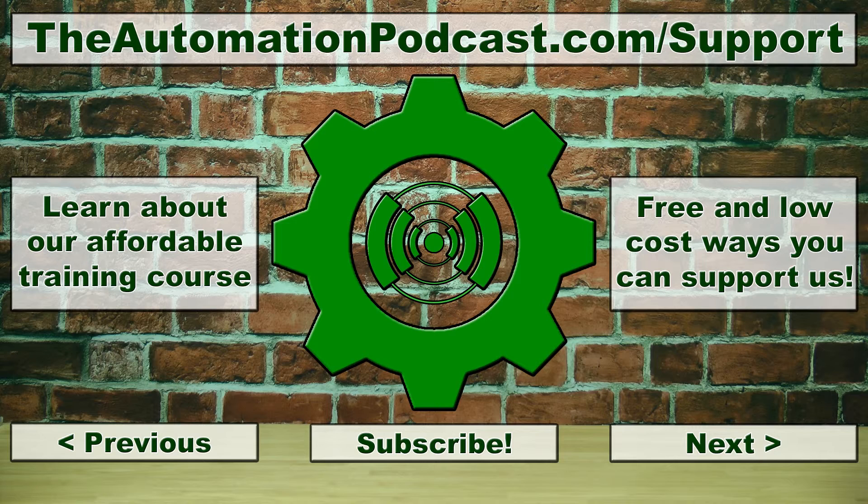Well, that's it for this episode of the Automation Podcast. If you have any questions, comments, corrections, or suggestions, please don't hesitate to share them by replying to this episode's blog post at theautomationpodcast.com. You can always stay up to date with all the Insights websites by visiting insightsandautomation.com. I'm your host, Sean Tierney, and until next time, peace.